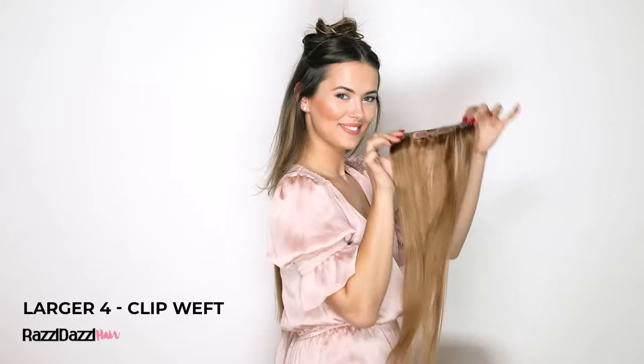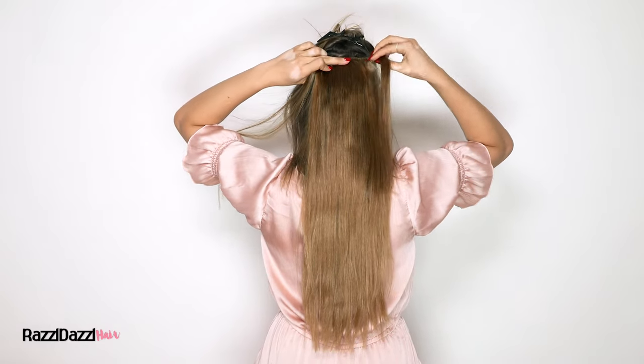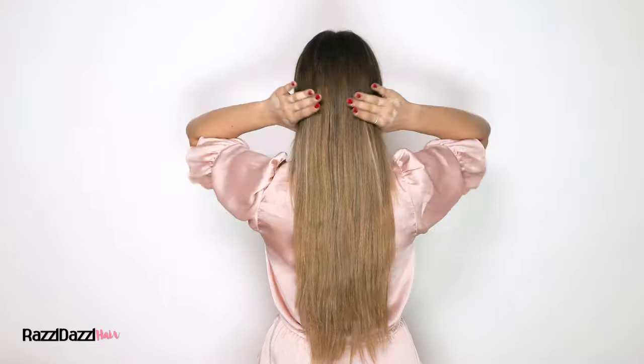Again, section your hair around 1-2 inches above the previous 4-clip weft to place the larger 4-clip weft. Just make sure all the clips are firmly in place.